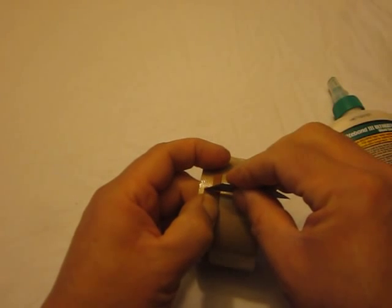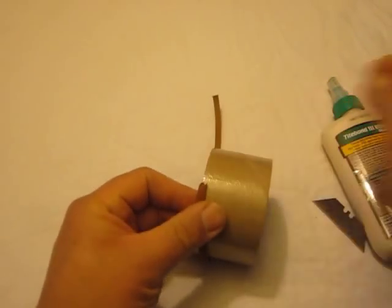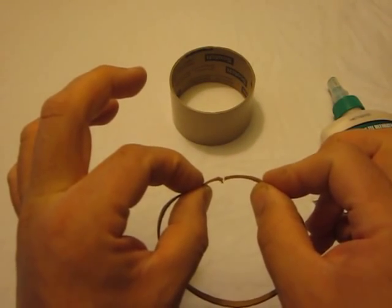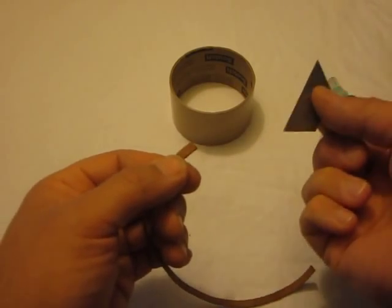We're going to measure right to the end and cut. Now, when the belt is in position, we're not going to glue it together like this — we're actually going to lap it over. And to do that, you're going to need your razor blade.